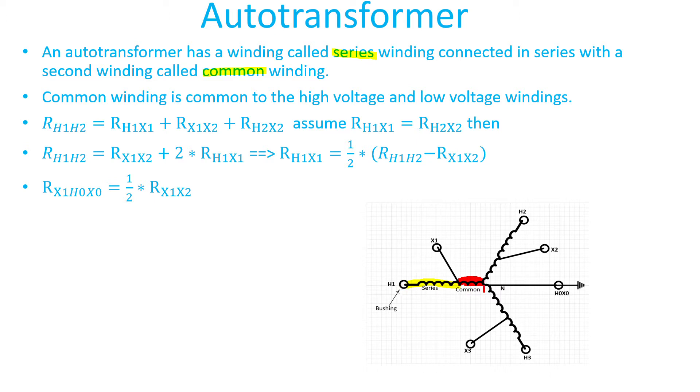The high voltage is from H1 all the way to the neutral, meaning the high voltage winding includes the series winding plus the common winding. As stated in previous videos, auto transformer windings are both electrically and magnetically connected — meaning there is a physical connection between high voltage and low voltage. This is not true for typical two-winding transformers, which are only magnetically connected through core flux.